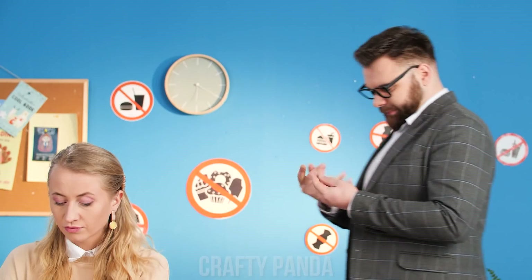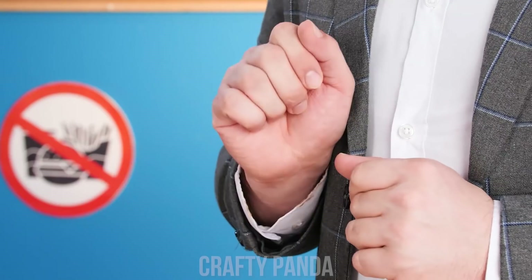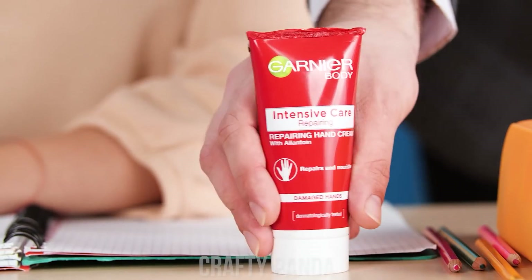The chalk sure dries out the teacher's hands! Hand cream! Excuse me, Vicky, may I use some? I'm almost out! A tiny bit will be just fine!